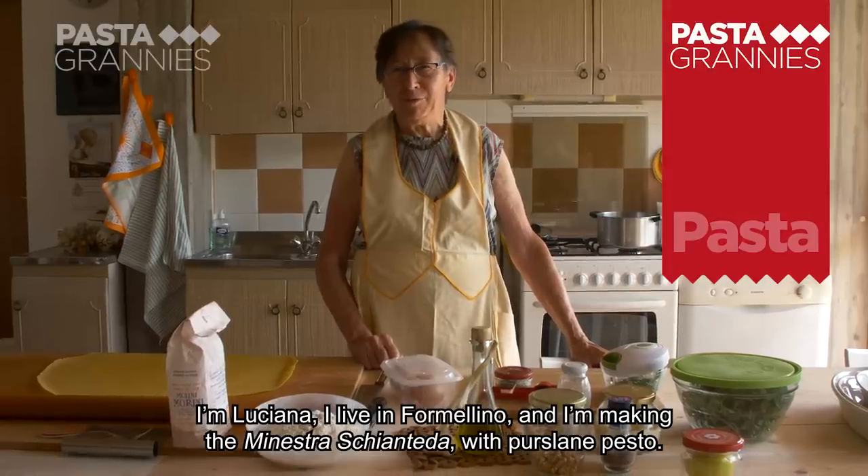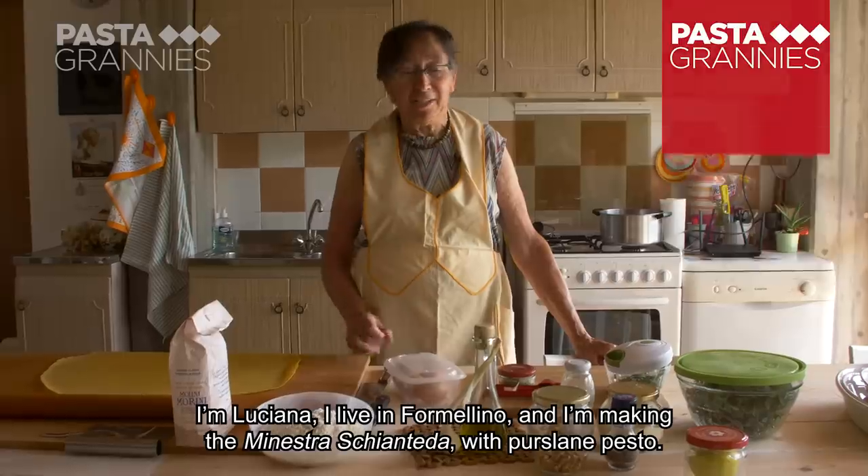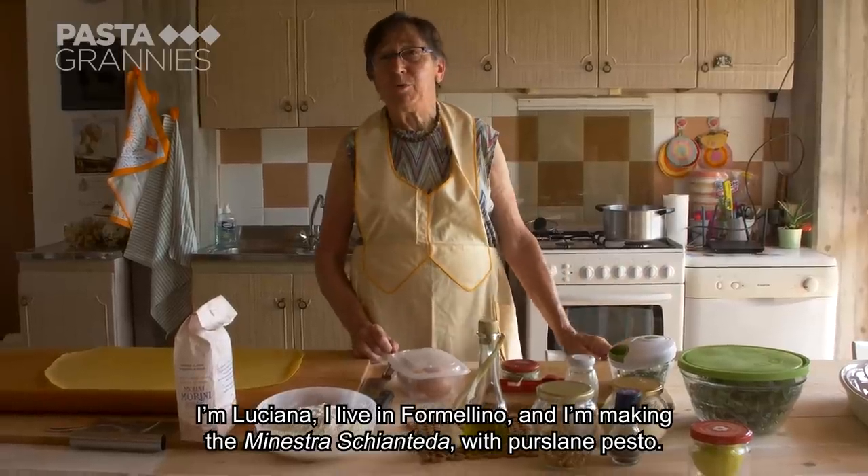I'm Luciana, I live in Formellino, and now I'm going to make the pasta, the minestra scented with the pesto of Portulaca.